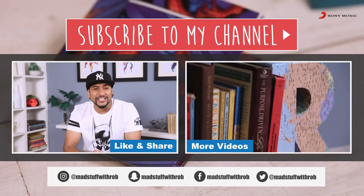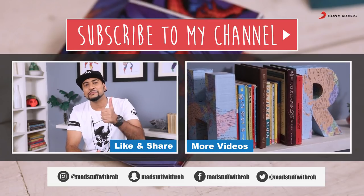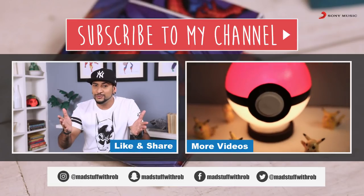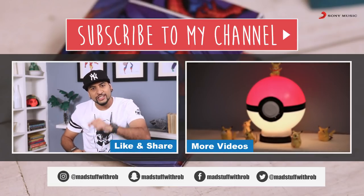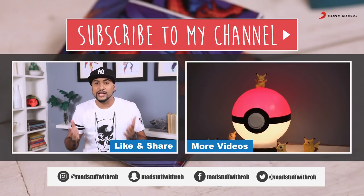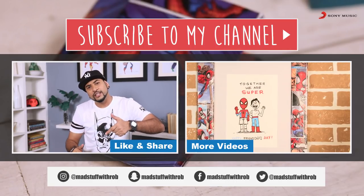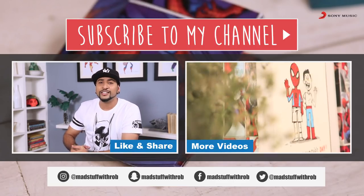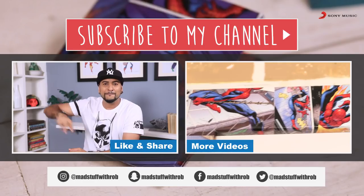I hope you guys enjoyed watching this video. If you did, then give it a thumbs up, like, share and subscribe to my channel — it's free, I keep telling you. And if you make one, click pictures and share them with me. You know how to get in touch with me — I'm on Facebook, Instagram, Snapchat, and right here making cool, awesome, super videos just for you guys. I'll see you in my next video. Until then, do good and be good. Peace.